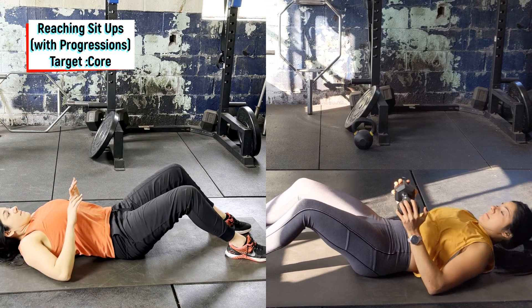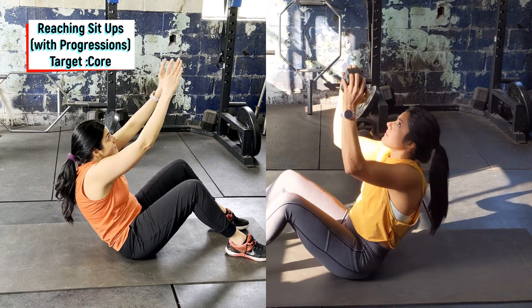From there, reach up tall towards the ceiling, slowly lower back down all the way flat. Add a weight as needed.